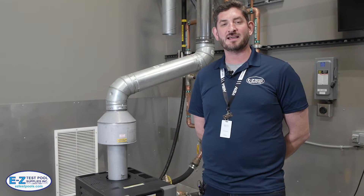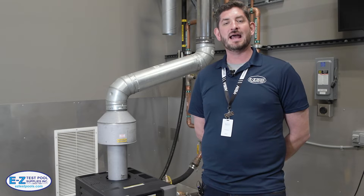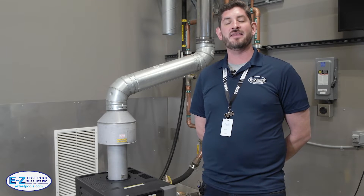This is Ken from Easy Test Pool Supplies and we had the amazing opportunity to come and visit the Raypak factory out in Oxford, California. I'm standing here in their hot room checking out some of their heaters and their heat pumps.